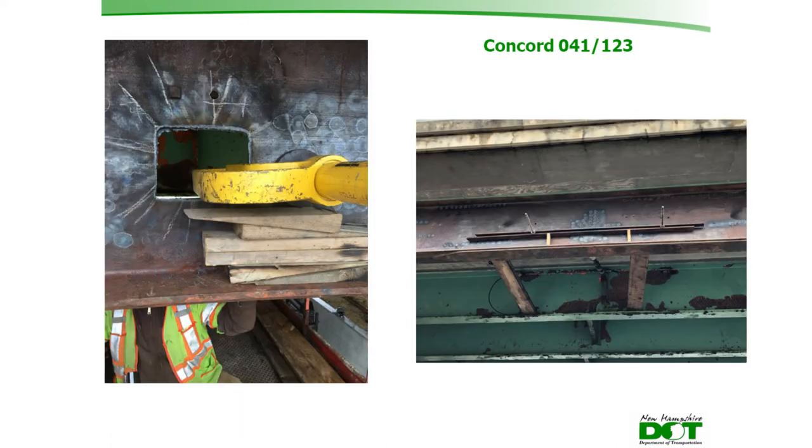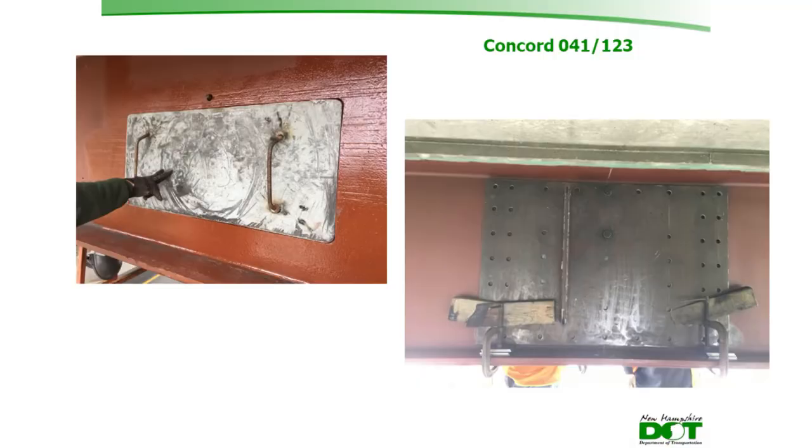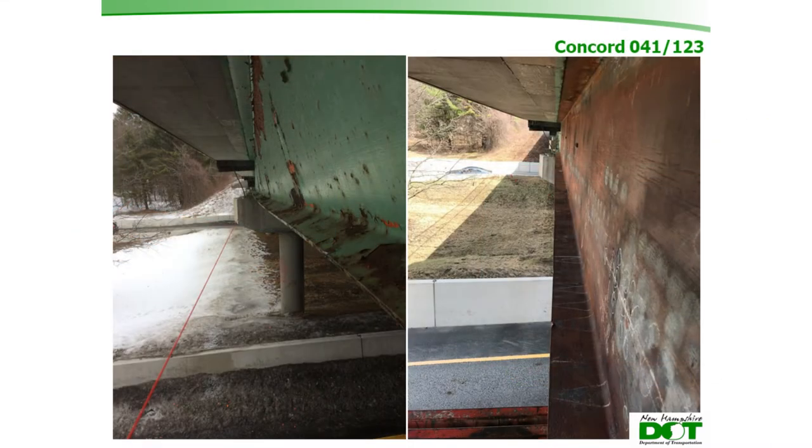The hole where the diaphragm punched through the web was addressed with a C-clamp to apply pressure to help push the bulge back. Threaded rod was run through existing holes from removed bridge-mounted signs and connected to a double angle to apply restraining force against the bulge — a creative field solution. The damaged portion of the web was cut out, and pre-drilled repair plates were used as templates to drill through the web and bolt up the finished repair, with a filler plate sandwiched between the two repair plates.